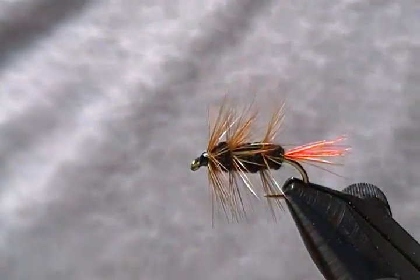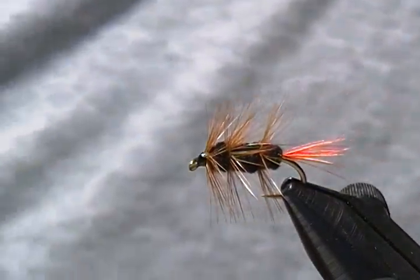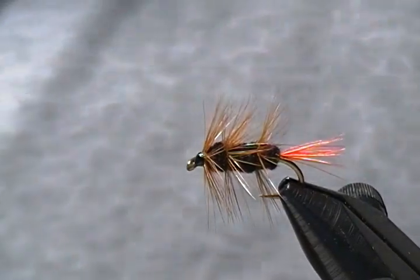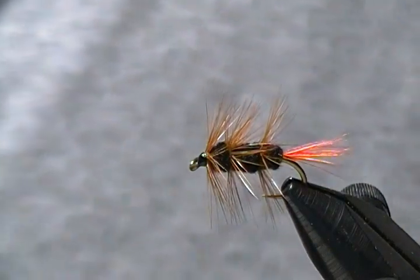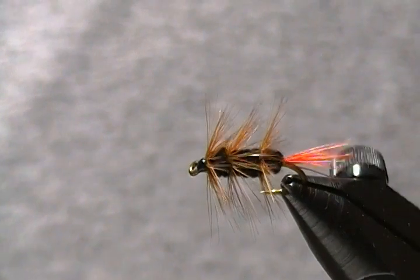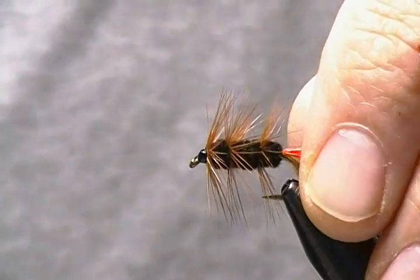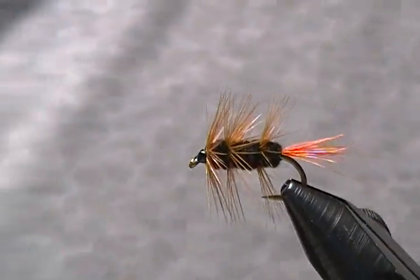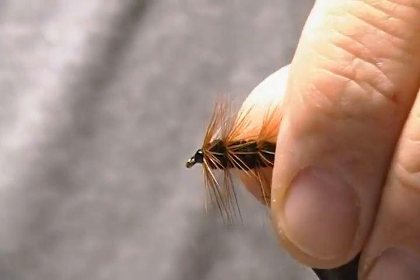Hello there folks, and thanks for joining me. I know it's been a long time since I've had a video, but I've been trying to get as much fishing as possible. I finally got a chance to sit down and tie a fly for you, and this particular fly is called the Brown Bomber. It's a little wet fly pattern from one of my favorite books, 'Flies: The Best 1000.' I thought it was a very interesting looking little wet fly and thought you might like to come along while I tie this one — you could also tie a few yourself and give them a try.